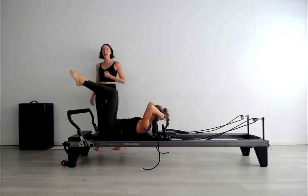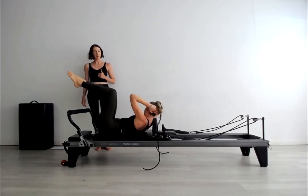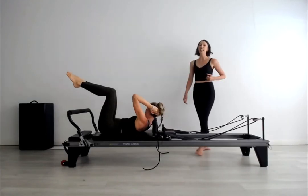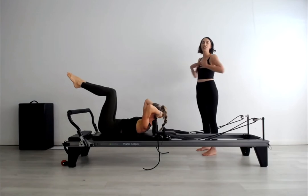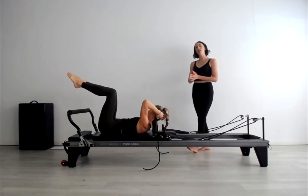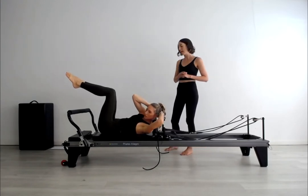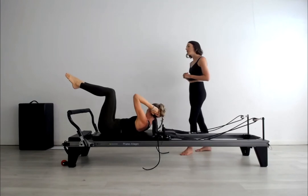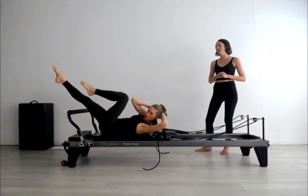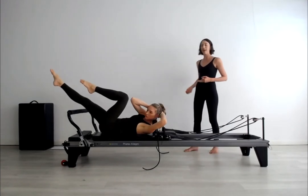Hold yourself there and let's go to one hip bone and come back to centre, exhale to the other side. Getting a little sense of that rotation mobilisation and strength work. Keep the top of the thigh bones glued together. Eye gaze turns to look at that back elbow each time. Now keep going and take it into crisscross — opposite leg stretches — progressing that a little bit more to keep this warm-up at the intermediate level.